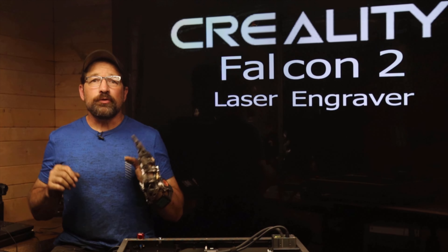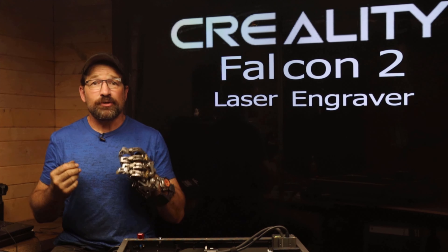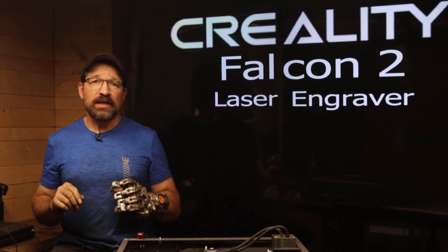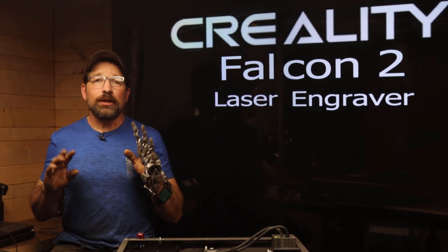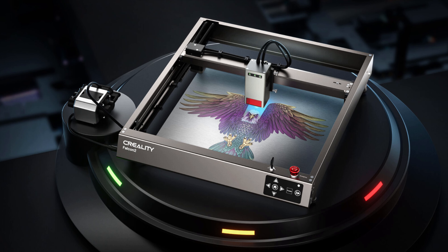Hello and welcome back to my channel. If you caught my recent video about a couple of awesome products that Creality sent me to try out, then you probably have a good idea of what's coming up. In this video, I'll be telling you all about Creality's new laser engraver and cutter, the Falcon 2.